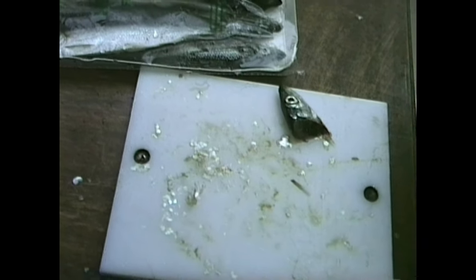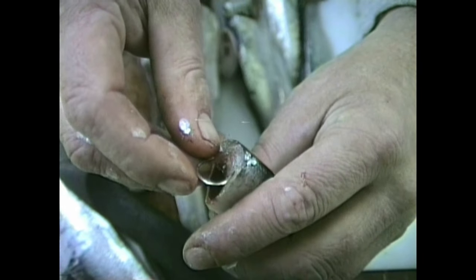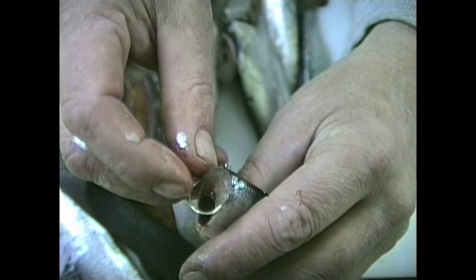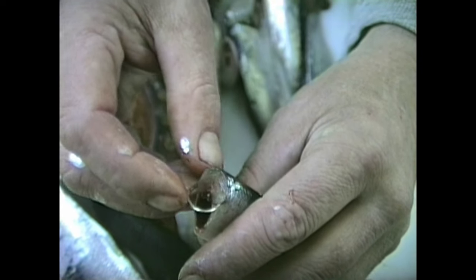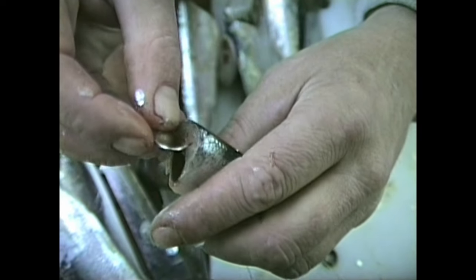And then you go like this. See what I mean about being — it's a little higher than what you think it is. So what you want to do, now you see where this little fat mark is right here? That's the good spot right there because it's where the meat divides. God, that's a sharp hook.